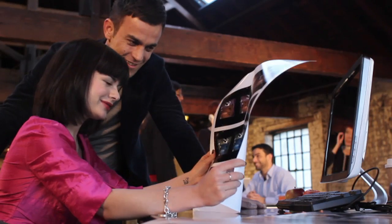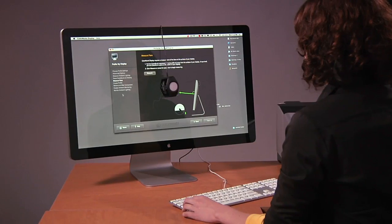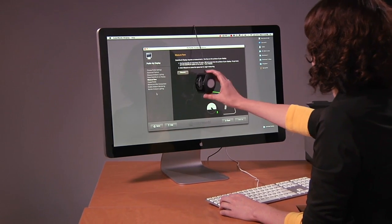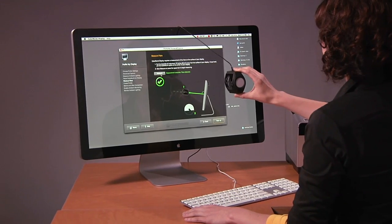If you're not working in ideal viewing conditions, Color Monkey Display's unique technology can help. Unwanted reflections or stray light can change how you perceive color, and it's even more challenging on a glossy screen. X-Rite's Flare Correct automatically compensates for this directly in the color profile.